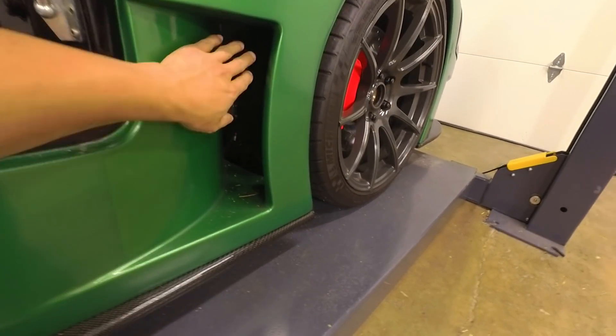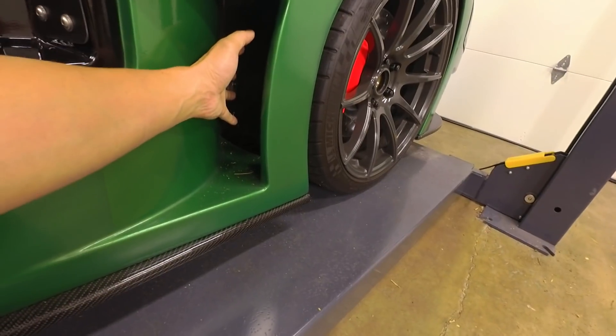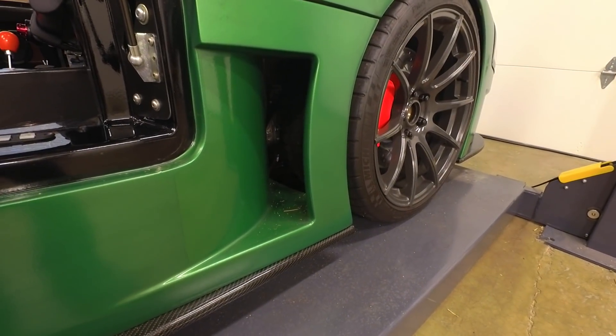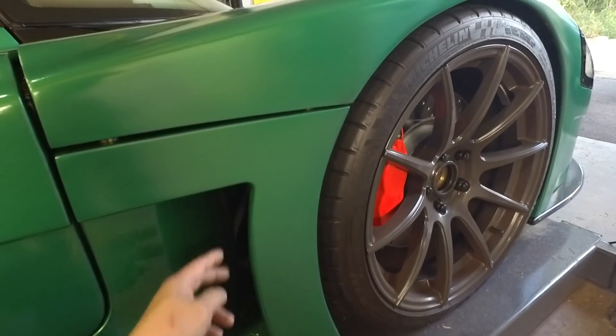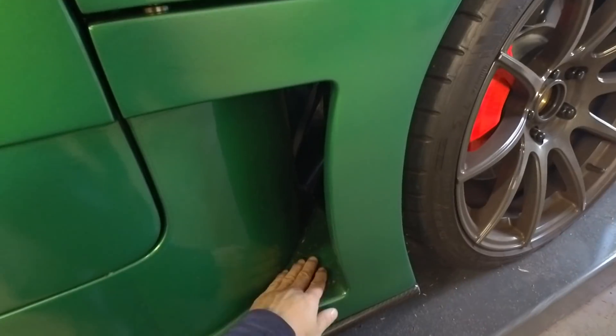Starting at the front, there are these massive cutouts for the front tires. This is for aerodynamics — it relieves the pressure from behind the wheel and allows it to flow out, giving the car more downforce. Unfortunately, what it means is you get a bunch of rocks and debris kicked up in this area, and this is the hardest part of the car to keep clean.